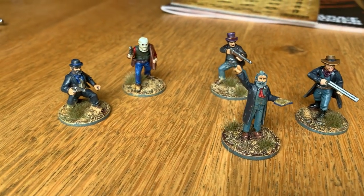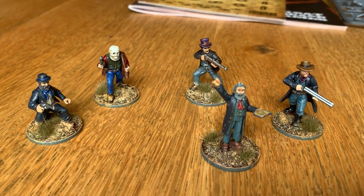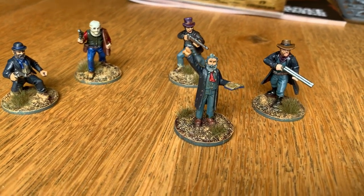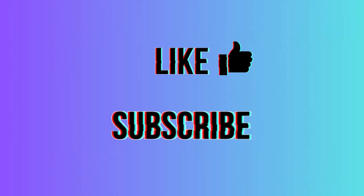So here they are completed. I'm happy with how the first five look. They're not perfect, but they look great on the table and they're well worth the two hours each that I put into painting them. I'm looking forward to gaming with them.